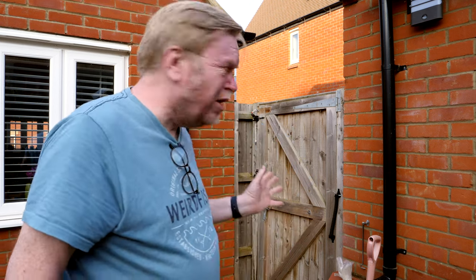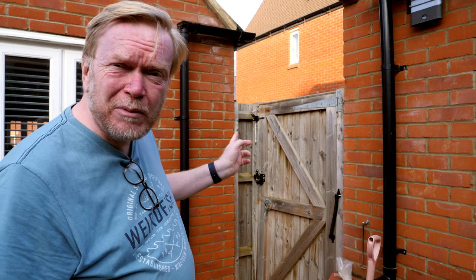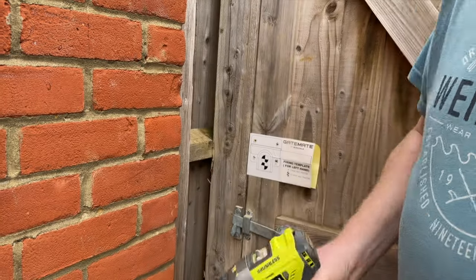So there we go — that's the new gate hardware installed on the old gate, and it's looking quite smart. Time will tell whether I'm going to be entirely happy with the latch at the top. I really wanted to try the hardware out on the old gate before the new one arrives. If you want to see the installation of the new gate, then subscribe. But for now, cheerio.